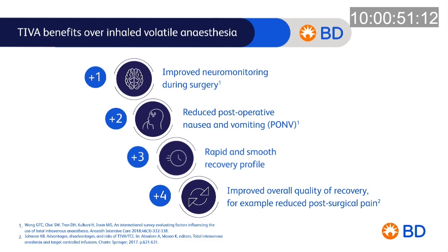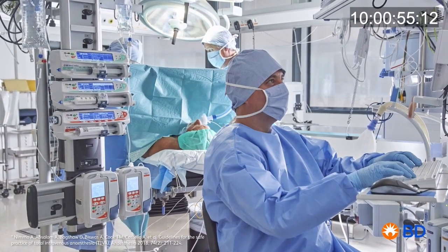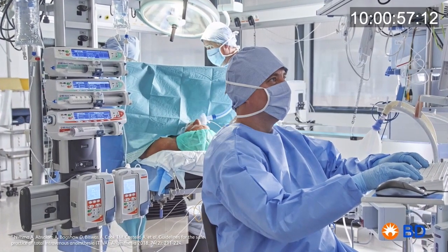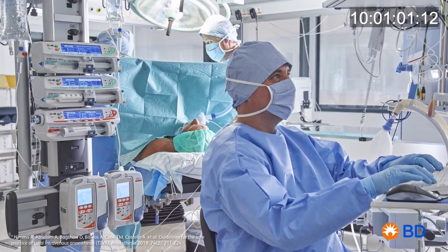Designed specifically for anaesthesia via TIVA, BD TIVA sets aim to promote patient safety, while being easy to use and helping clinicians deliver optimal care.